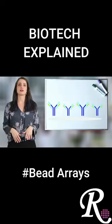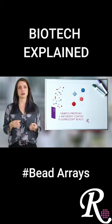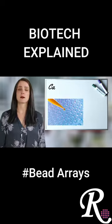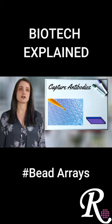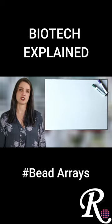So many protein detection platforms are based on immobilizing an antibody on a planar surface. A bead-based array is a little bit different — it covalently attaches antibodies to a bead. By placing the antibodies on beads instead of a planar surface, we're able to maximize the concentration within a well that you can use to capture an antigen.